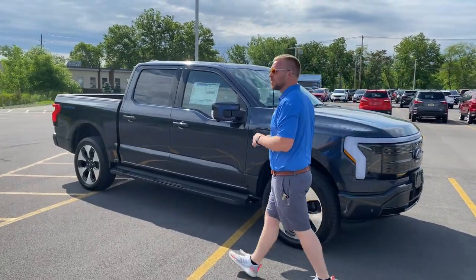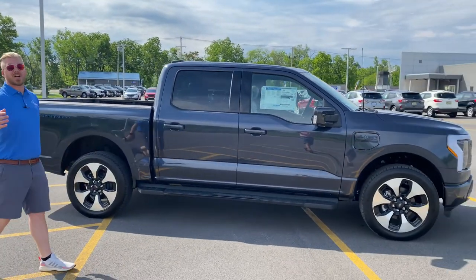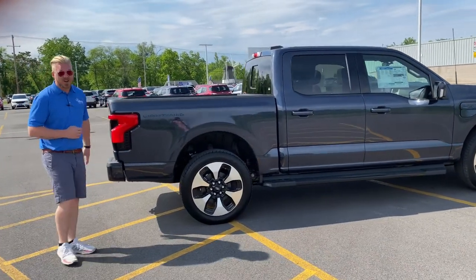What's up, y'all? It's your boy Marcus, Wally's Ford in Seneca Falls. Check it out, y'all. We got it. It's here. Come drive it. The 2022 Ford F-150 Lightning, y'all.